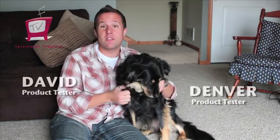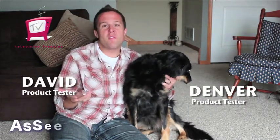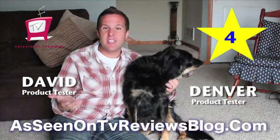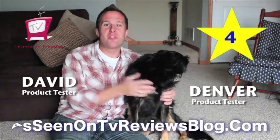I'm David with Television Frenzies, and with my dog Denver, and I'm going to give the product a four out of five stars. It seems to work pretty well, and probably if I continue to maintain it, I'd get even better results. Thanks for checking us out — over and out.